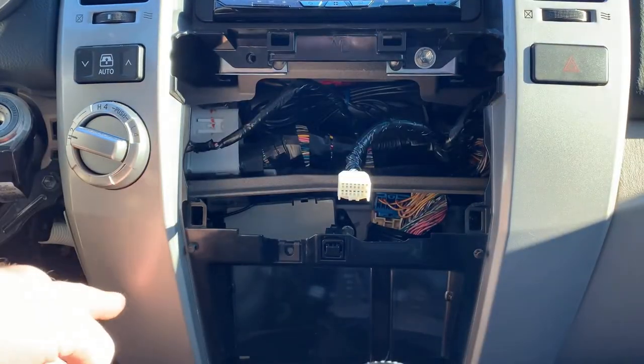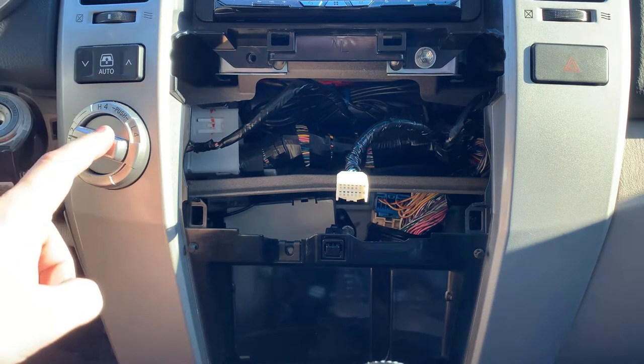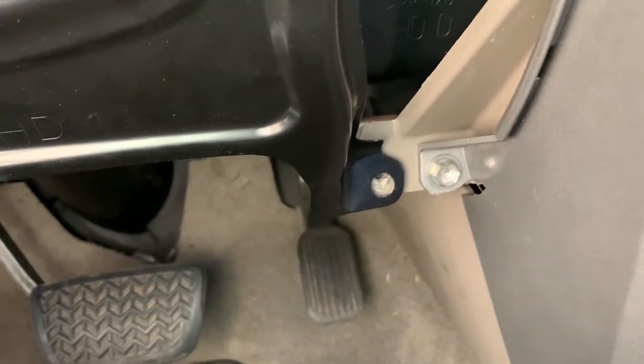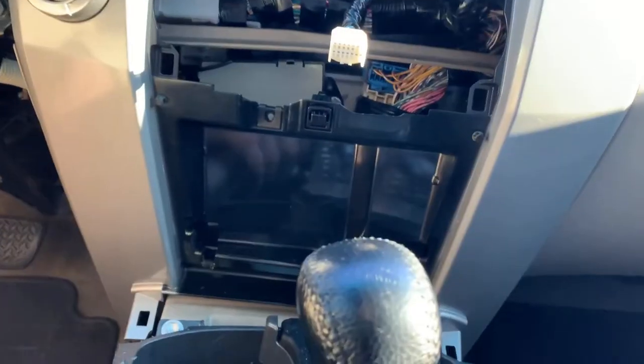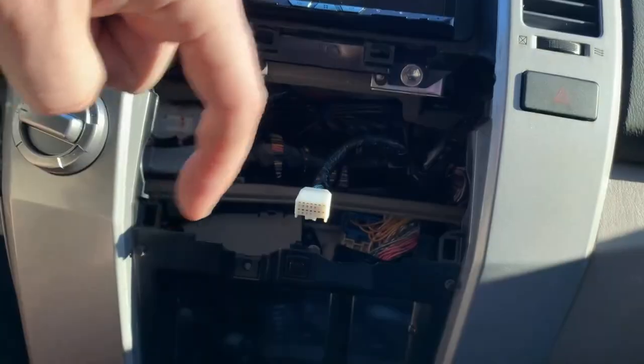To get this trim out so you can replace the rear window switch and four-wheel drive, there's a screw right down in the corner — a 10 millimeter. Unscrew that. This panel will get caught on some things so wiggle it side to side and up and down to get it free. Then go ahead and unscrew that screw in the other corner.